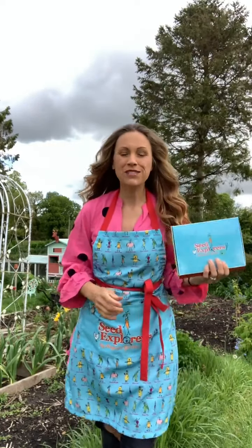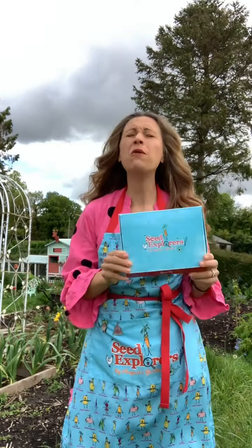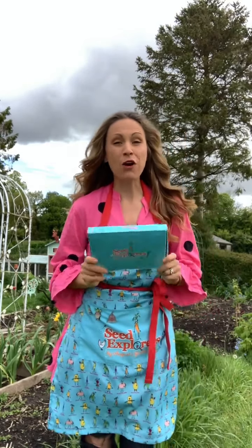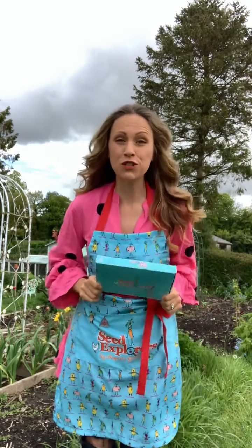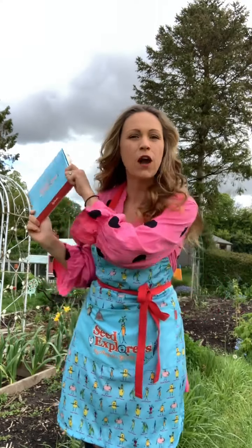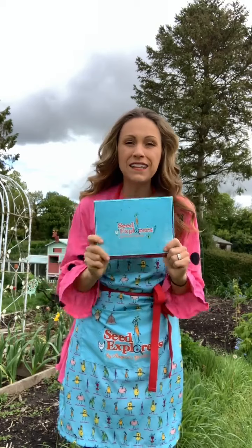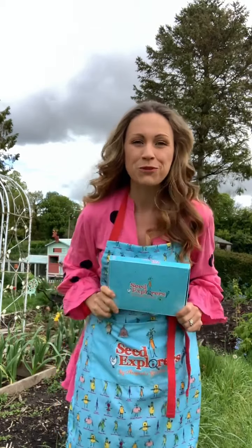Hi everyone! I thought I'd hop out today and just share with you how easy it is to get sowing the Spring Vegetable Library. I'm filming on a different device today because I've just dropped my phone down the toilet, so it's drying in the house in a box of rice. Fingers crossed it works, but let's get sowing some of our vegetable friends.